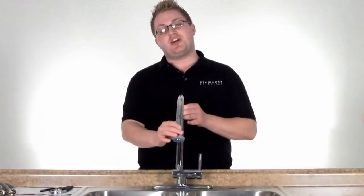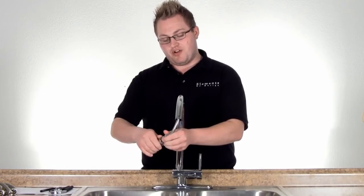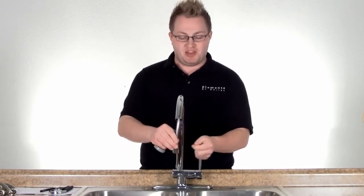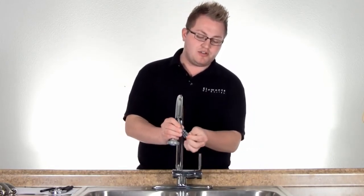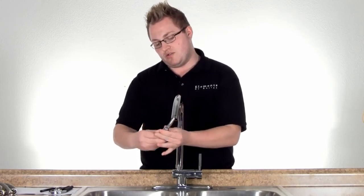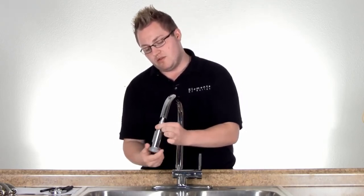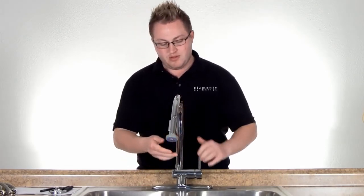Now that we've secured our faucet, we're going to remove our spray head and turn the water on and let it run for about a minute to remove any debris that may be in our lines. Then you'll just put back in the washer and thread back in our spray head. And now you're ready to enjoy your Kingston Brass faucet.